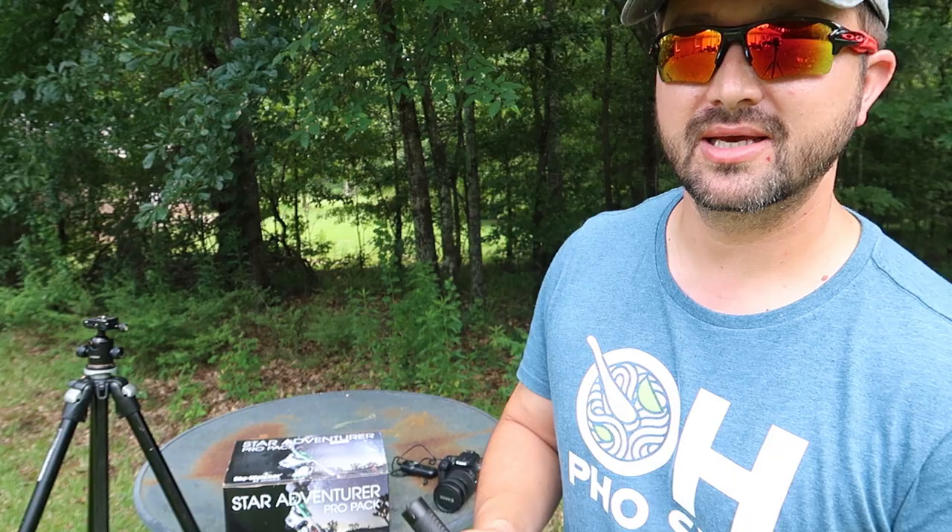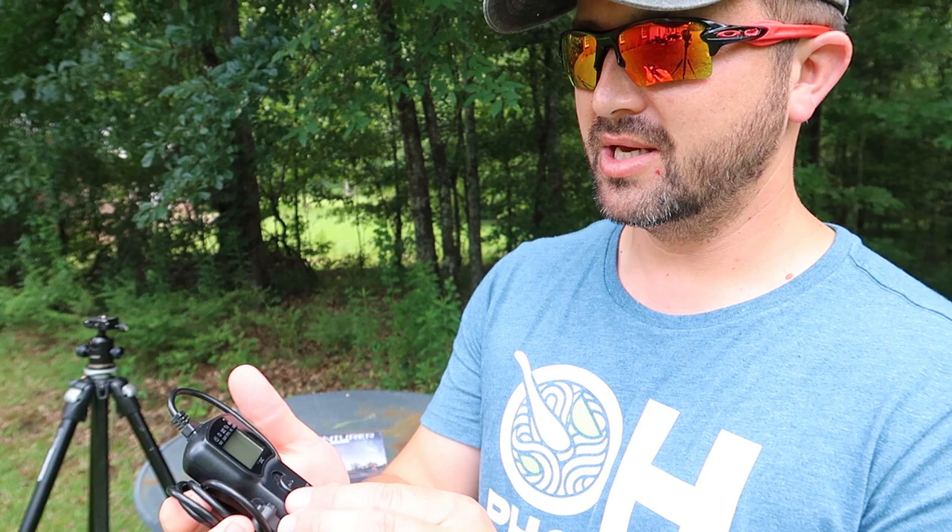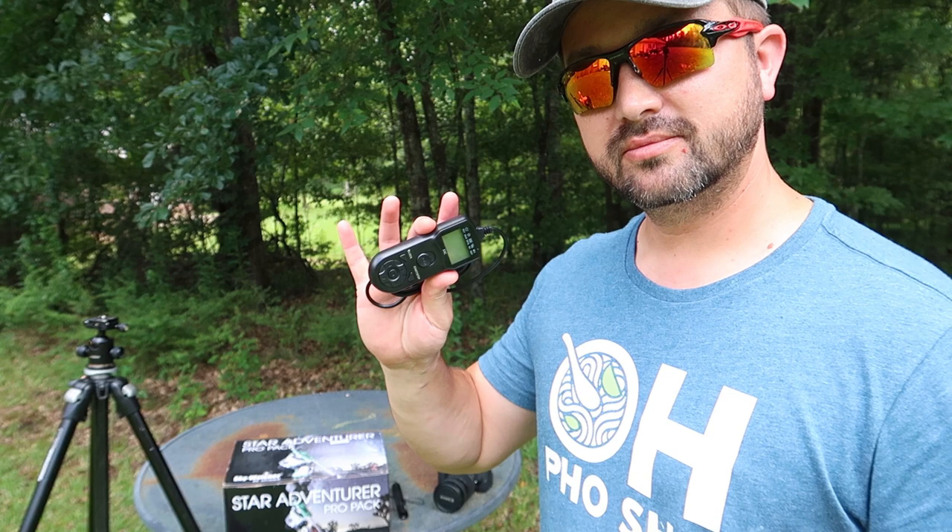Some helpful accessories: a green laser pointer. You will also need an intervalometer, and that's just a fancy term for this device that basically sets up your image capturing — this is like APT in a remote. Real easy to use, and I'll actually go through it when we get set up here tonight on how to use this thing.